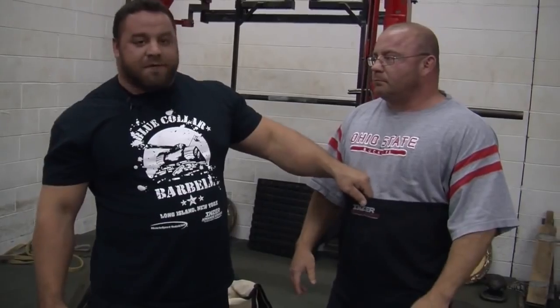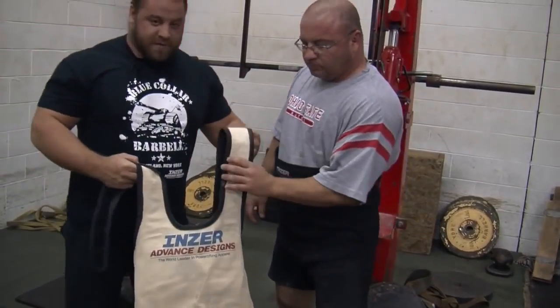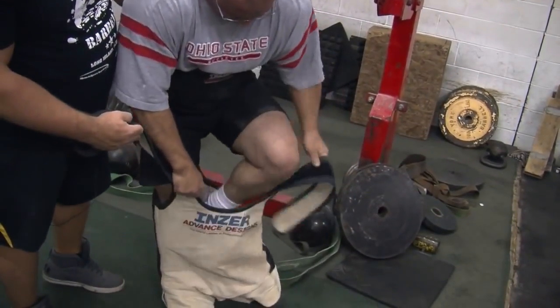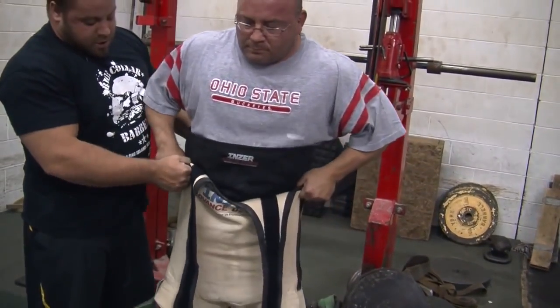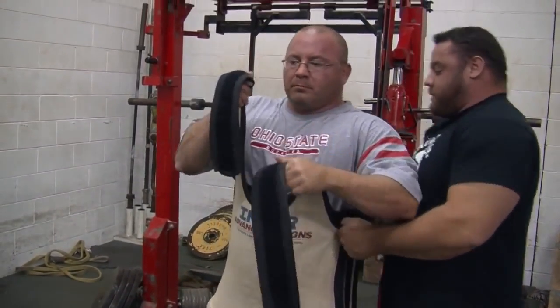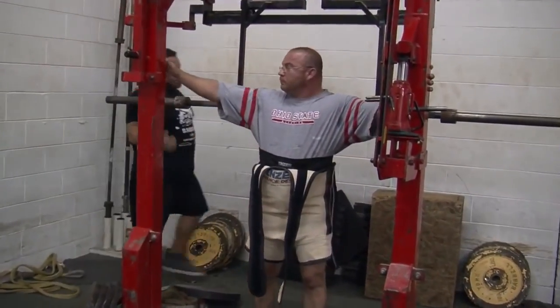Dave Hoff here at Westside Barbell — we're going to show you how to put a squat suit on the Westside way. The brief of choice is an Inzer Predator; we usually get two-ply grit stitch — that's what makes big squats. The squat suit of choice at Westside is the Inzer Leviathan canvas squat suit. You might need a couple of friends, but here's how to do it with two people. When the briefs aren't super tight inside the squat suit, slowly pull the suit up so the legs of your brief don't roll inside — that leads to your legs going numb, turning purple, and not being able to squat. We use a monolift of course.